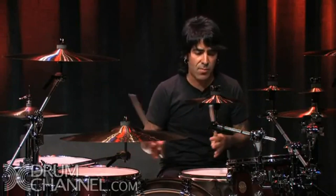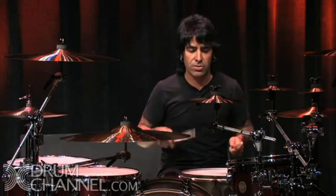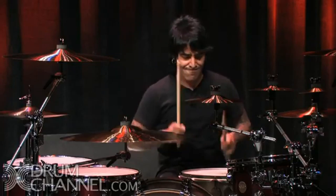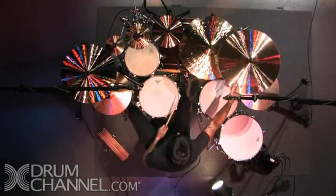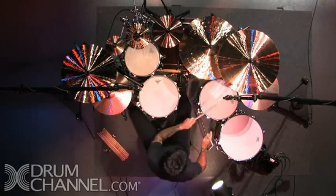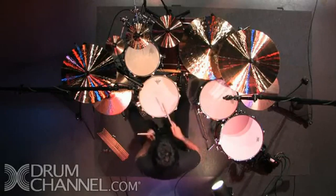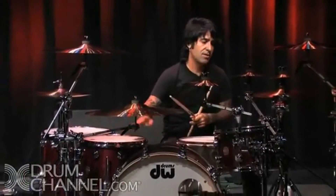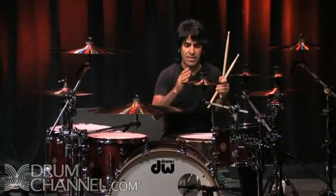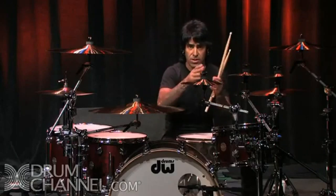Even with this type of fill, you can play around with stuff by switching drums. And one of the first things is to keep that break or fill within time, within the bars, or within the measure.